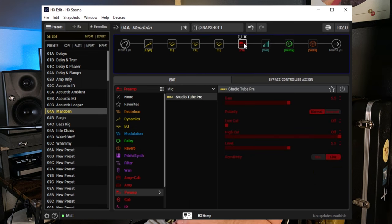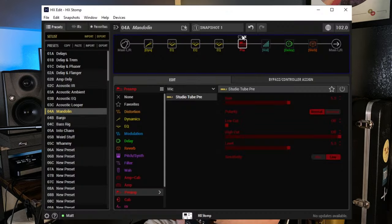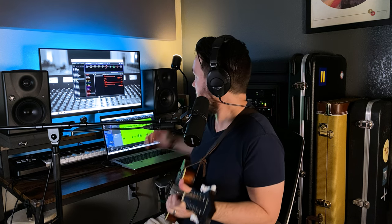This next one I briefly messed with in the acoustic video, but I love it on mandolin — it's the Studio Tube Pre. I feel like it's adding a little saturation and warmth. I did some extreme EQ moves before this, so it's a little scooped going in, and I feel like the Tube Pre is smoothing things out and making it sound less messed with.